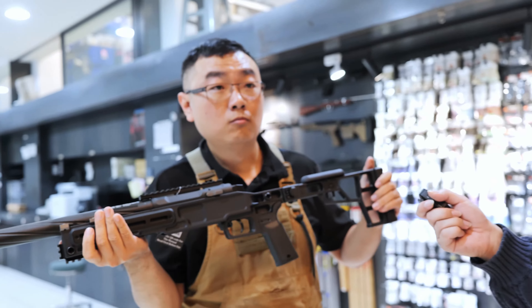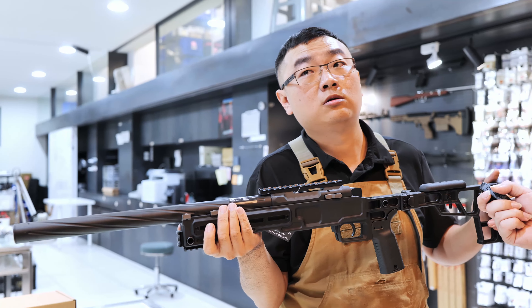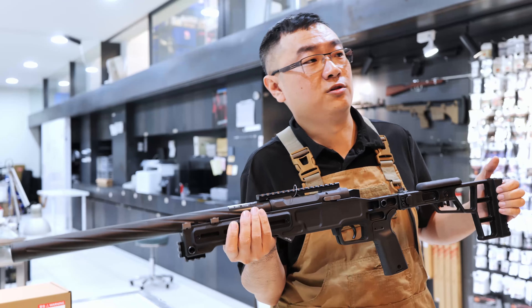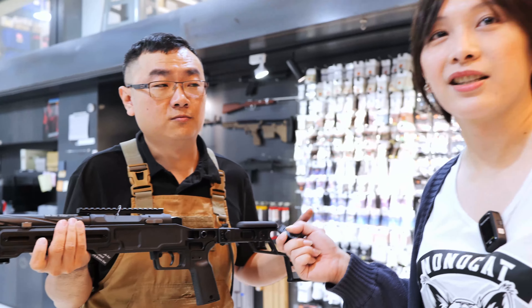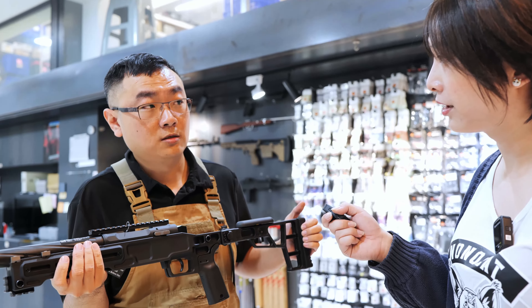How much does that go for in Taiwan? It will be $10,500 TWD. It's all pre-upgraded internally with a CNC trigger. Yes.